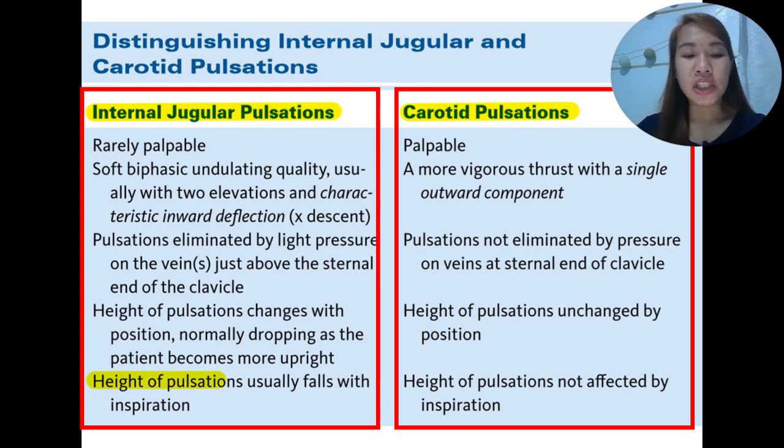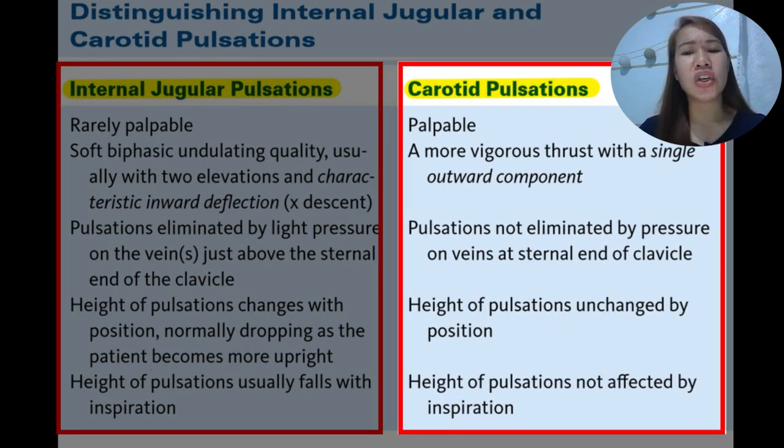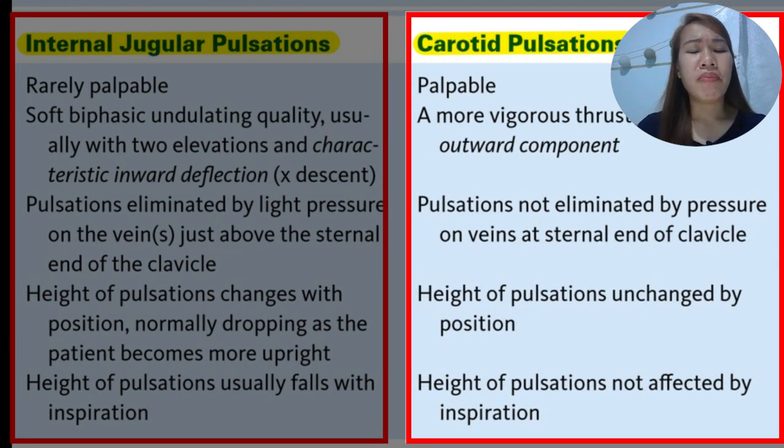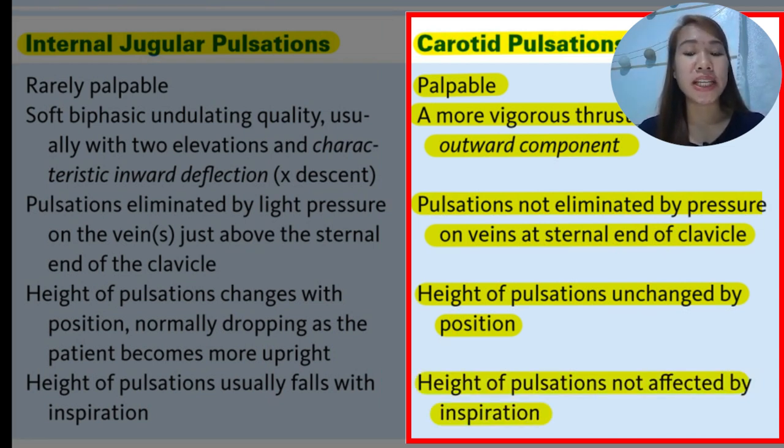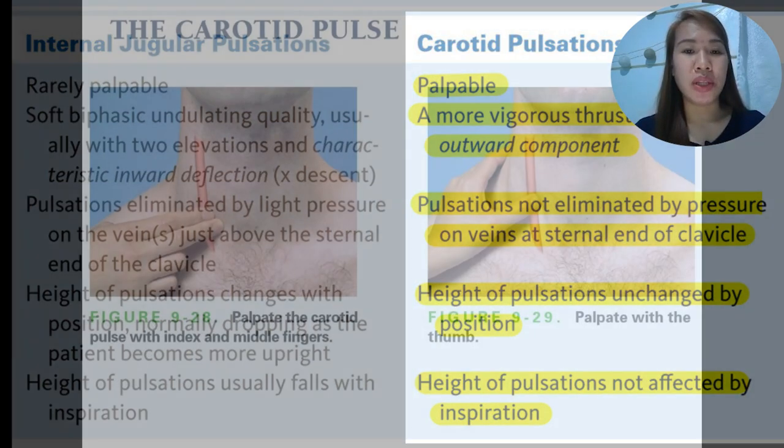The height of jugular pulsations falls with inspiration, while carotid pulsations are not affected by inspiration. In summary, carotid pulsations are easily palpable, vigorous, outward in component, not eliminated by pressure, not affected by position changes, and not affected by inspiration — in contrast to the internal jugular pulsations.